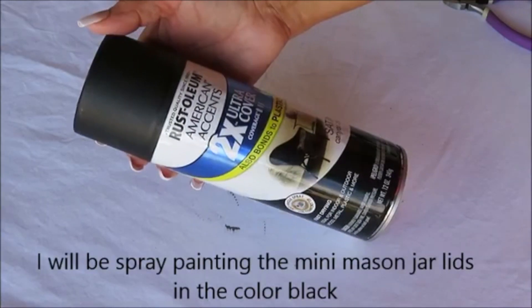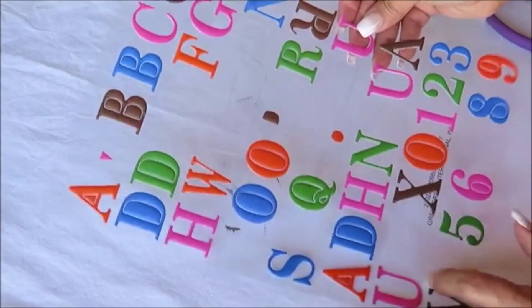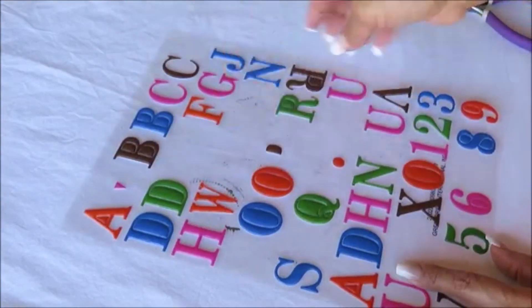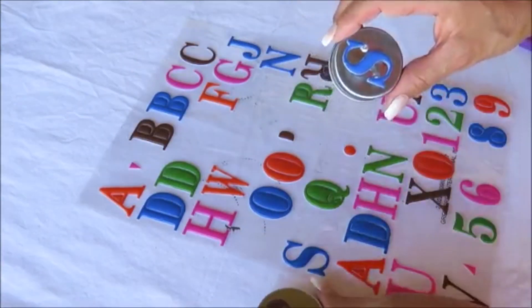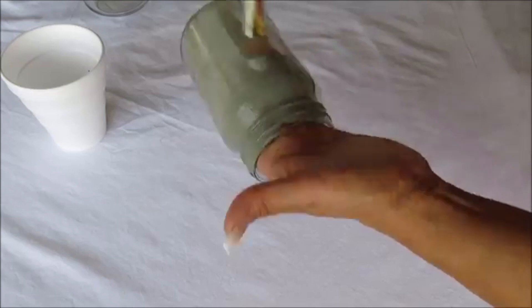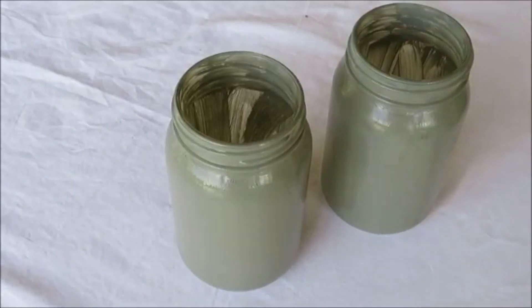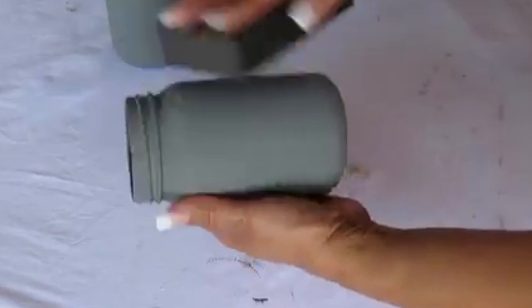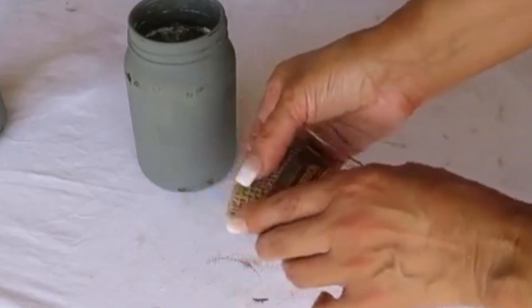I paint the lids with black spray paint, placing sticker letters over them while spray painting — once dry, I remove the stickers to reveal P for pepper and S for salt. Next I paint both glass jars with pewter gray, let them dry, then seal them with a clear coating. Once dry, I distress them with the sanding block.